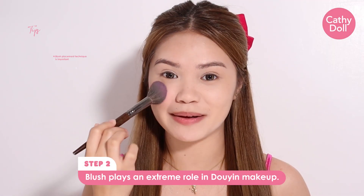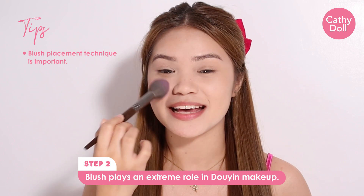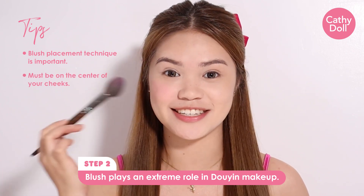Ang secret sa pag-a-apply ng blush for Douyin look is the placement technique. Dapat sa center lang ng cheeks.